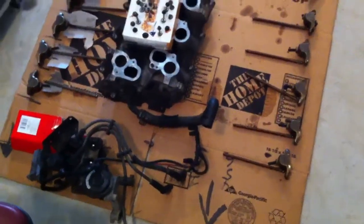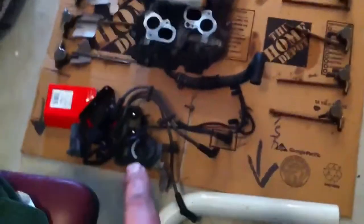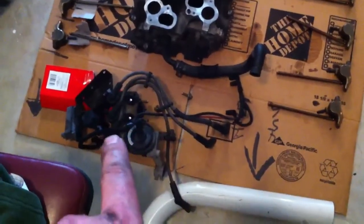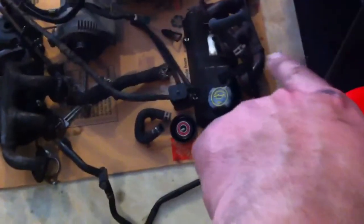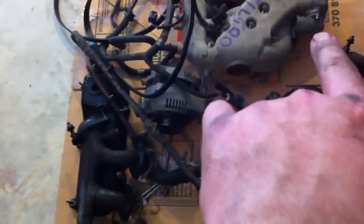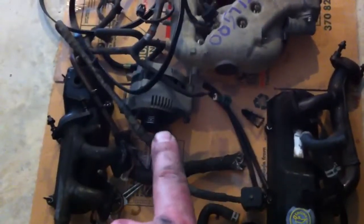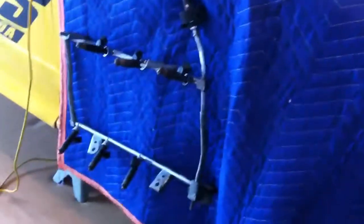Welcome back. We have here the upper air intake, push rods for passenger side, push rods for driver side, distributor, driver side plugs, and some miscellaneous EGR. We have our heat pipe, exhaust header manifolds for passenger and driver side, valve covers, upper intake, alternator belt, as well as the whole wiring harness.